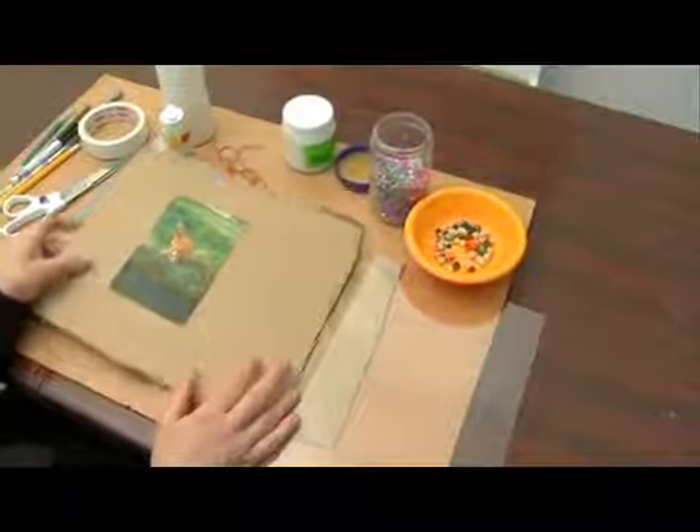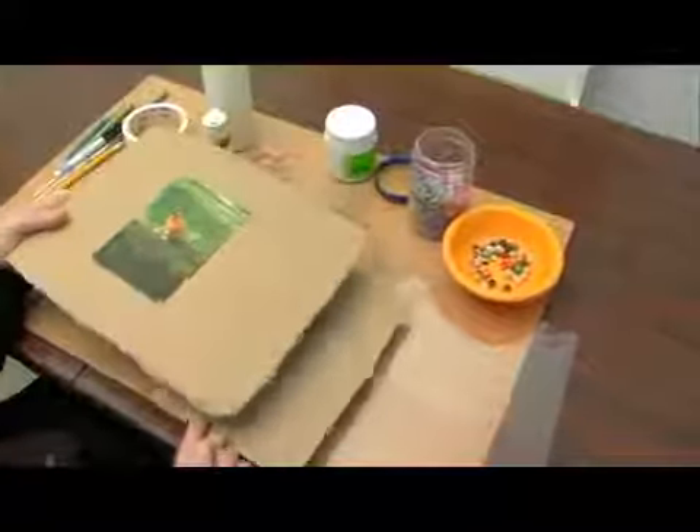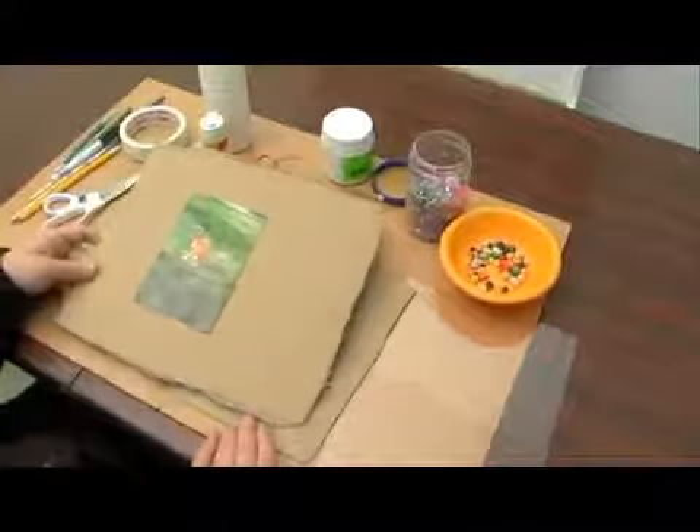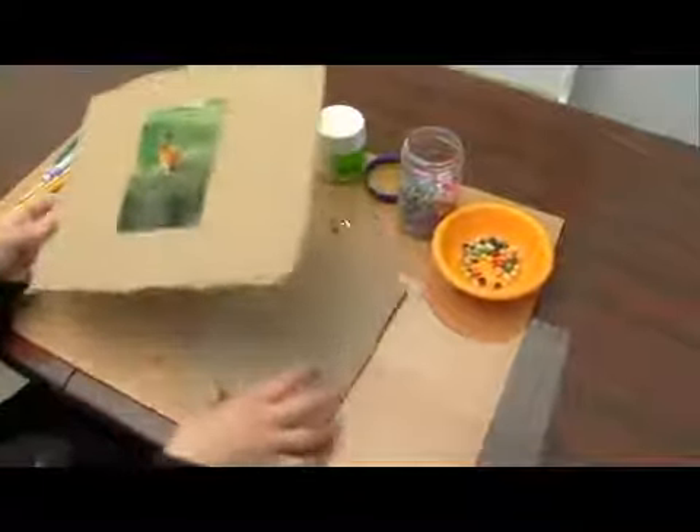We're going to be making our frame from two pieces of cardboard. The reason why we need two pieces is one is going to be the actual frame — we're going to cut around it and make a shape — and the second piece is going to be the backing.